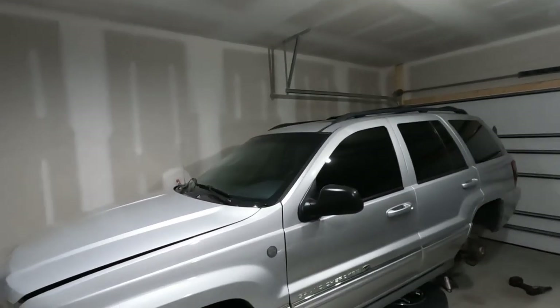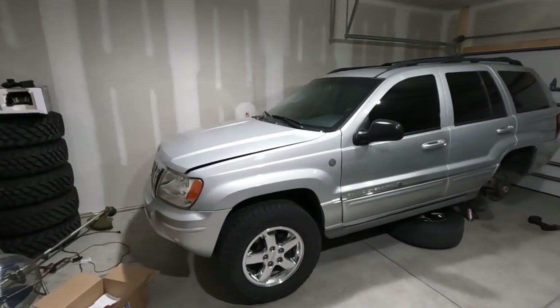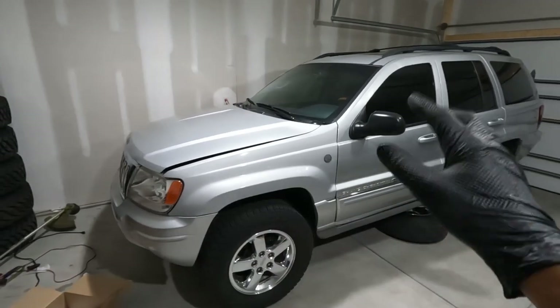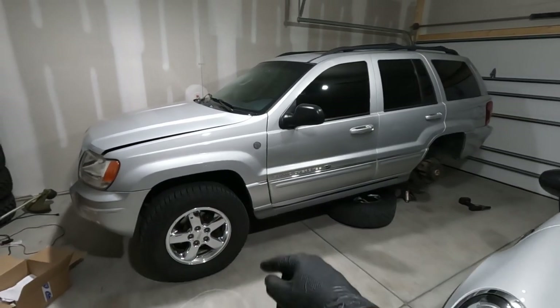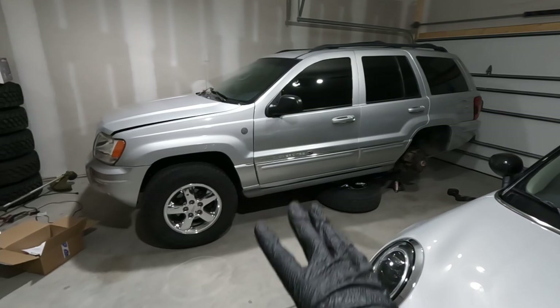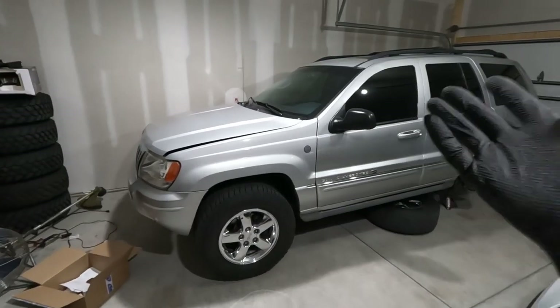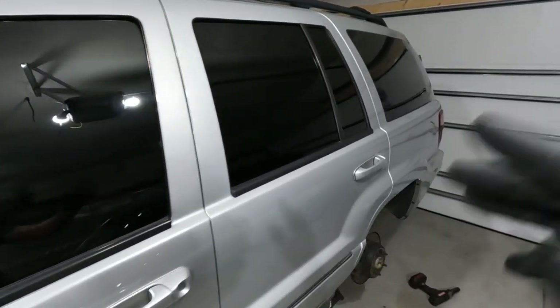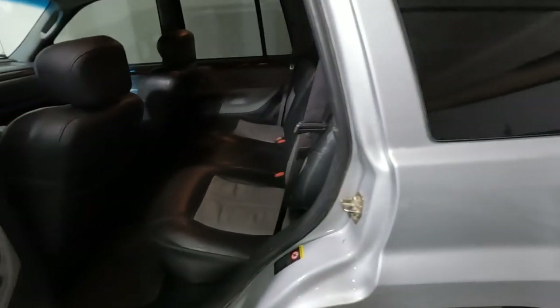As you guys know, we got the engine running after a lot of work. We ended up having to put a transmission in this thing. We gave it a little bit of lift, gave it some tire — it's kind of a respectable Jeep now. The interior was absolutely destroyed and now it's kind of respectable. It's a real Jeep now.